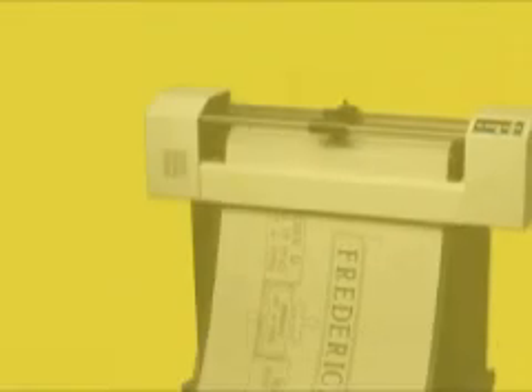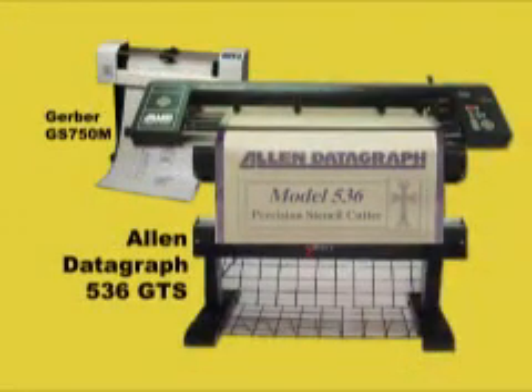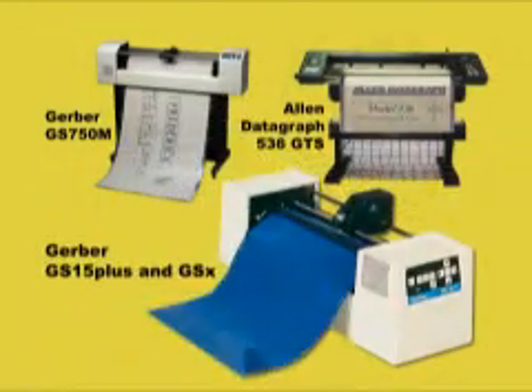Hyatt's carries everything you need to get started or expand your operation. The Gerber GS750M Plus 30-inch cutter, and the Allen Datagraph 536 GTS adjustable 12-inch to 36-inch cutter, and for smaller or portable operations.